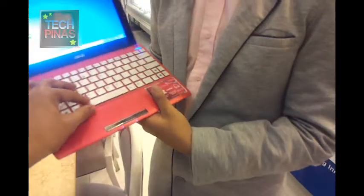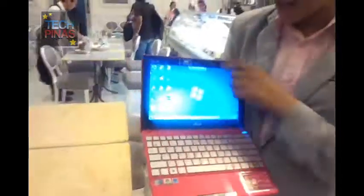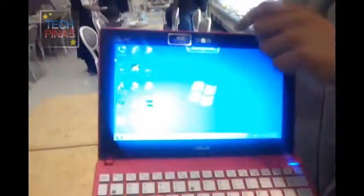It's a chiclet-style keyboard. What's special here is our webcam now has a zoom function. That's great.